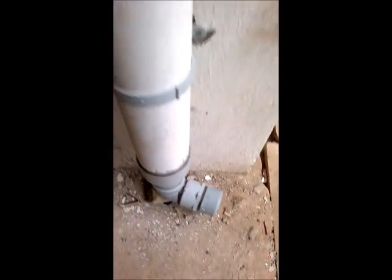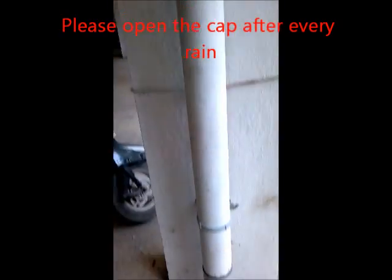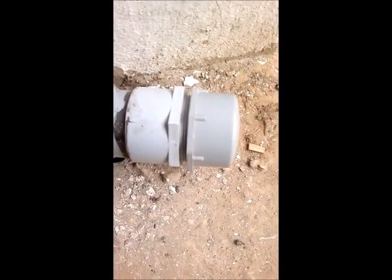Every time it rains, this column of water pipe is going to get filled up and only the overflow is going to go into the rain barrel. So after every rain, it is important to open this cap and drain out, or at least keep it a little loose so that it will drip by itself and go off.